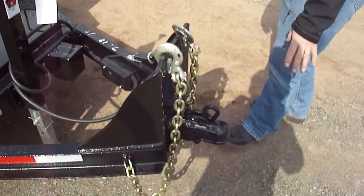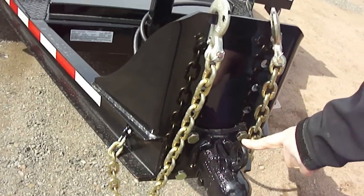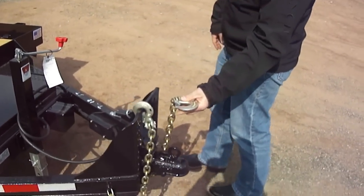Adjustable coupler is standard on this trailer. You can either get a pintle or a ball coupler like we have here — two and five-sixteenths inch ball. Plenty of adjustment height-wise to fit almost any truck. Heavy-duty safety chains with heavy-duty hooks.